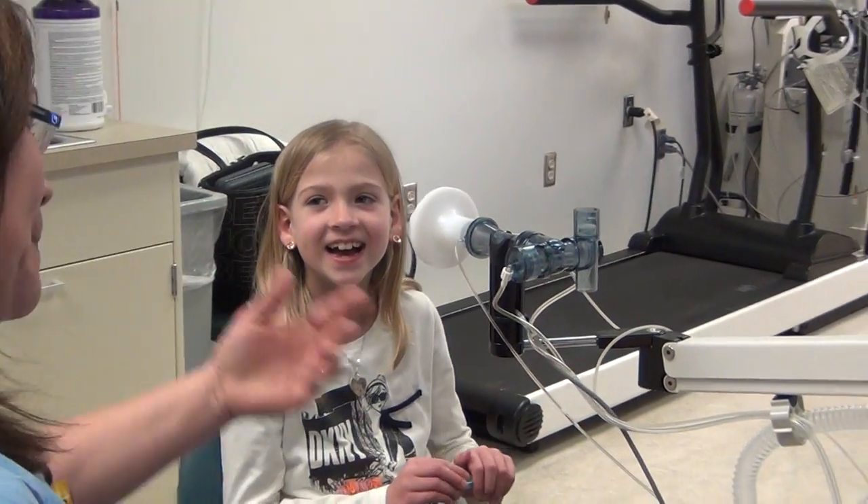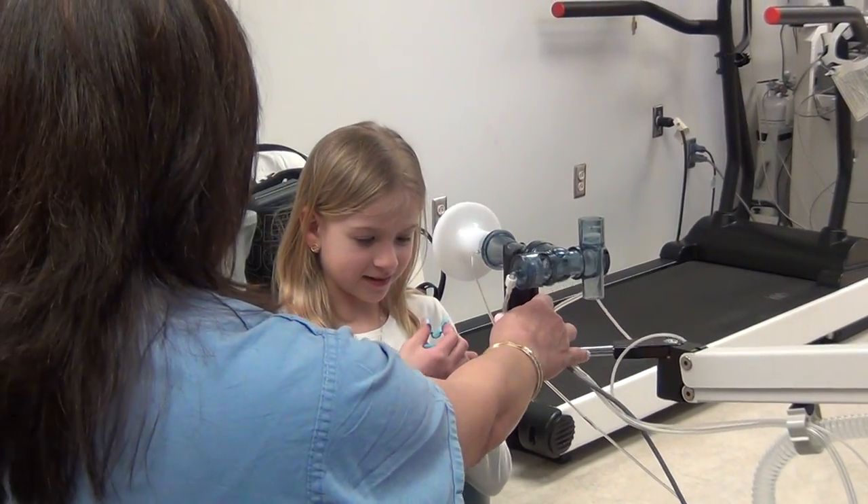Sound good? Okay, let's try it. Let's do it. So sit up nice and straight.